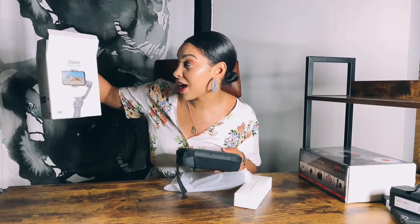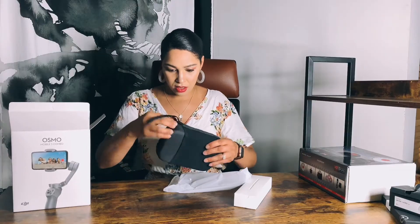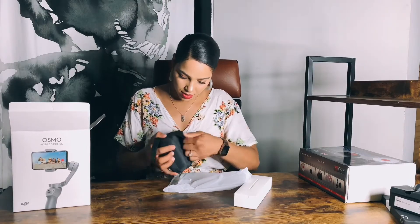I got excited and started to open it but then I was like, wait — not yet. So it's literally been sitting here for like a week. I got this off of Best Buy. It's called the Osmo Mobile 3 Combo by DJI.